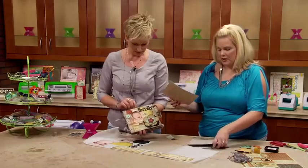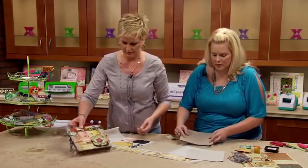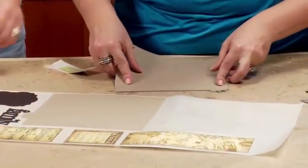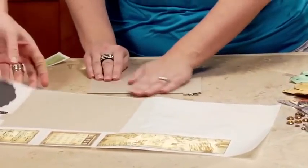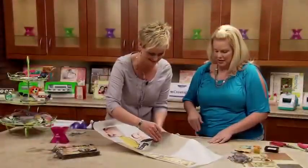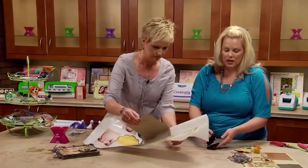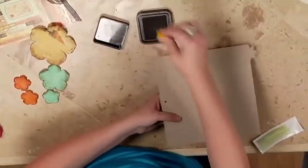We've got this whole thing going. Let me get the finished book. We're going to do the cover and we're going to do one of the inside pages. This is so cute. So this is the one we'll work on first, and we will get that started.